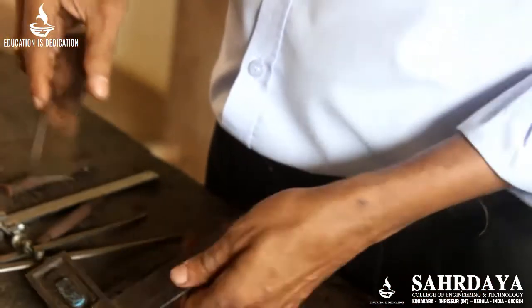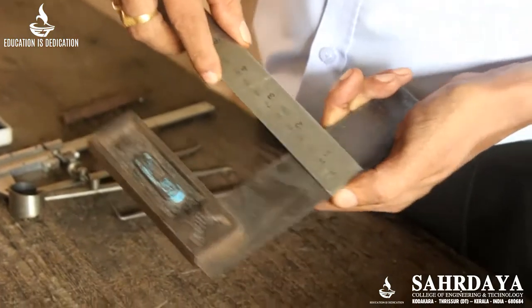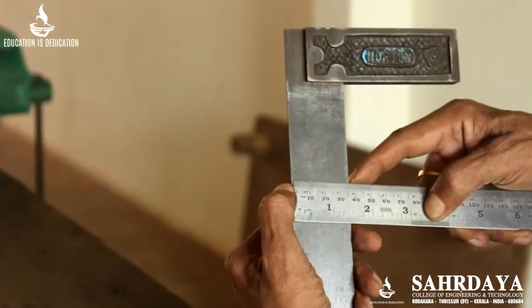You can just hold the item — suppose I want to measure the width of this one, you hold like this and take the measurement. Now, this is 35 mm.